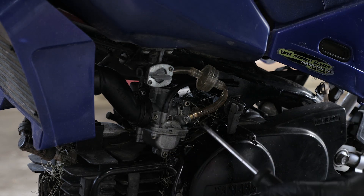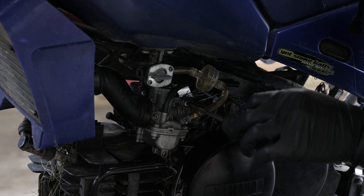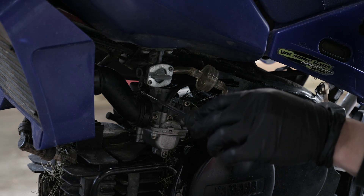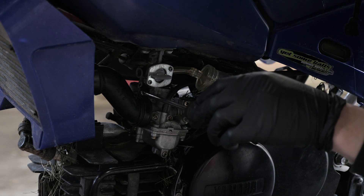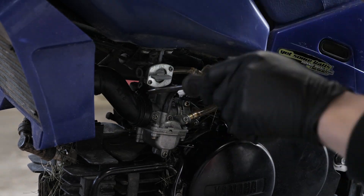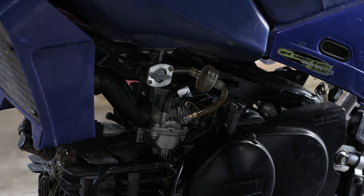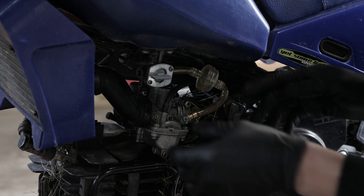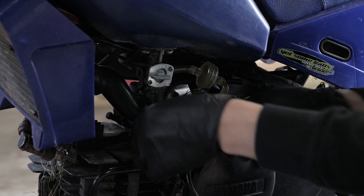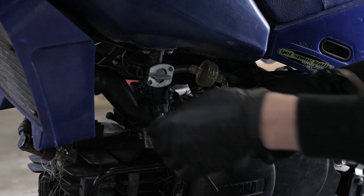Now we're looking for two more screws to loosen up the carburetor itself — that's this guy right here, which connects it to the engine, and this guy right here, which connects it to the air box. Go ahead and loosen both of those. Once those are loose, what that allows you to do is twist the carburetor like this, and that'll give you access to the float bowl itself.